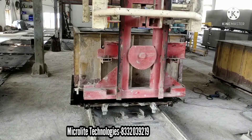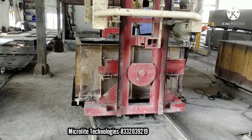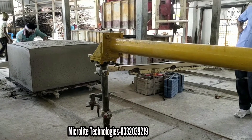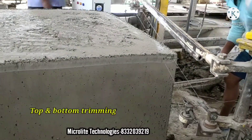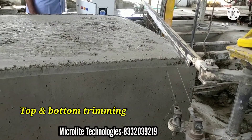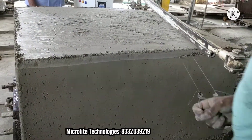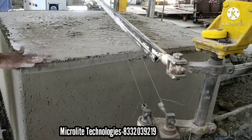The batching session is completed now, so next we are moving to the cutting section. First we have to remove the excess from the top and bottom — this is called top and bottom trimming. Here we adjust the length of the brick: if we need 20 inch we can adjust, if we need 24 inch we can adjust here. And the top layer can also be recycled.